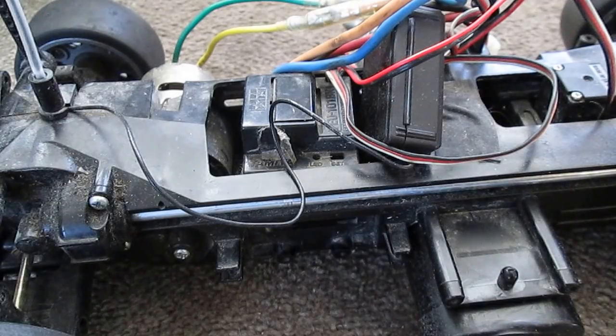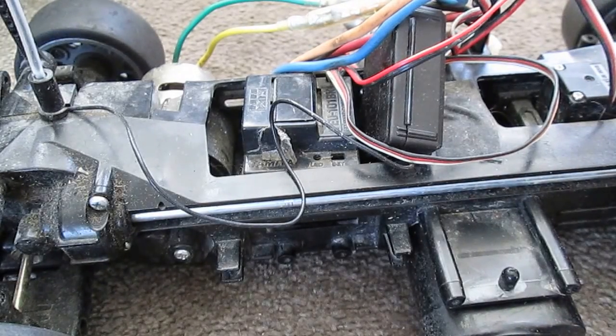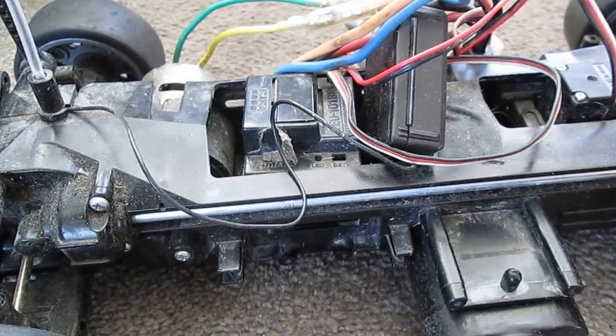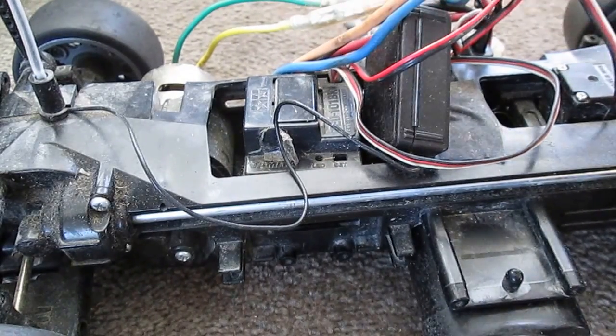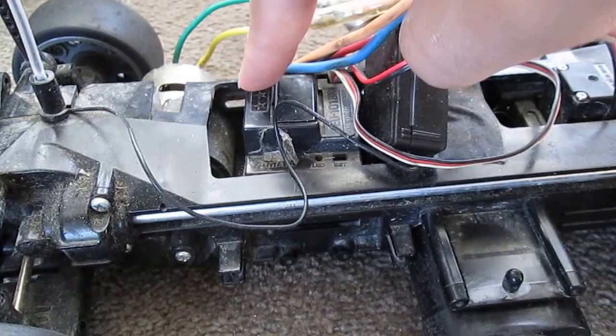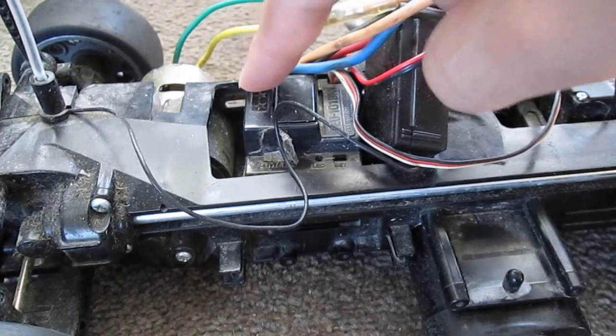Hi, in this video I'm going to show you how to program the Tamiya TU-101 BK Brushed ESC.